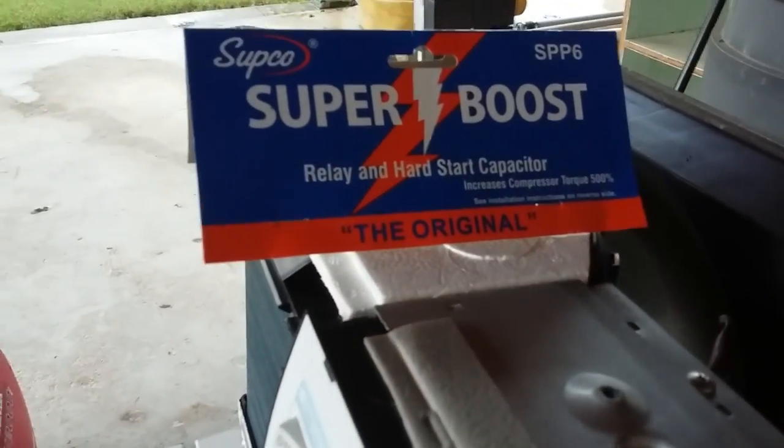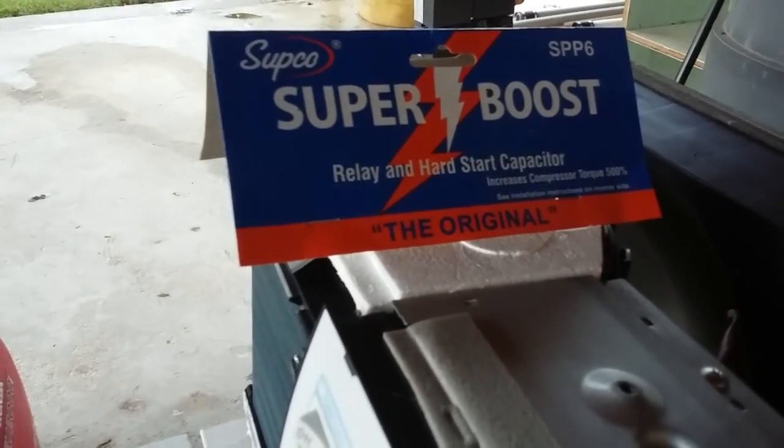We are now blowing cold air and everything's working. Very happy with this — I believe it's going to work out great for us. The Supco SPP6 Super Boost — very happy with this. Thanks. This is Travis at Steel Magnolia, and hope you're having an amazing day.